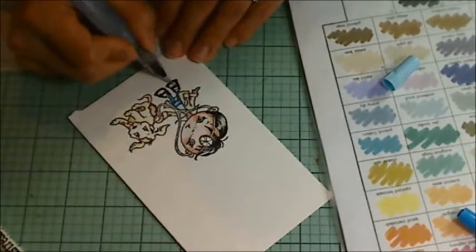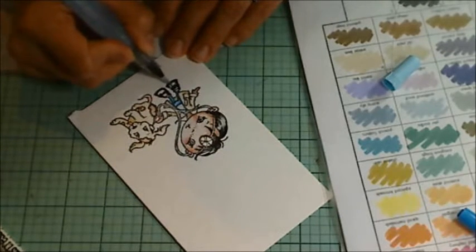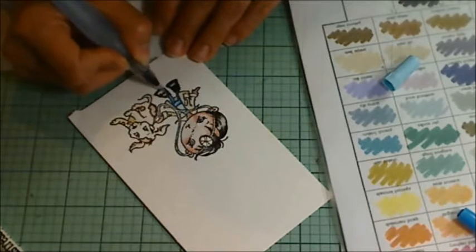And you'll see, once you touch the ink with the water from the water brush, it blends really nicely. That's why I think watercoloring is such a forgiving medium.